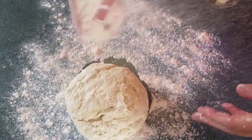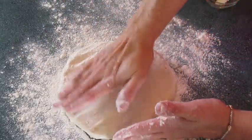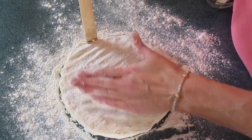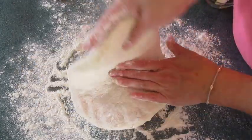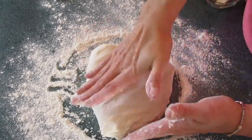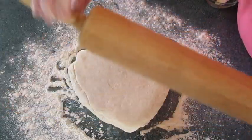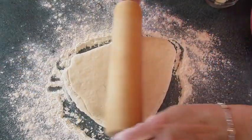Pat out your biscuit dough a little and roll it out, making sure you have flour on the bottom so it doesn't stick. Roll it out until it's three-quarters of an inch thick — I measure the end of a wooden spoon marked at three-quarters of an inch as a guide. Fold the dough in half, shake off the flour, fold it in half again. This technique will make these biscuits light, fluffy, and melt-in-your-mouth. Roll it back out to three-quarters of an inch thick.